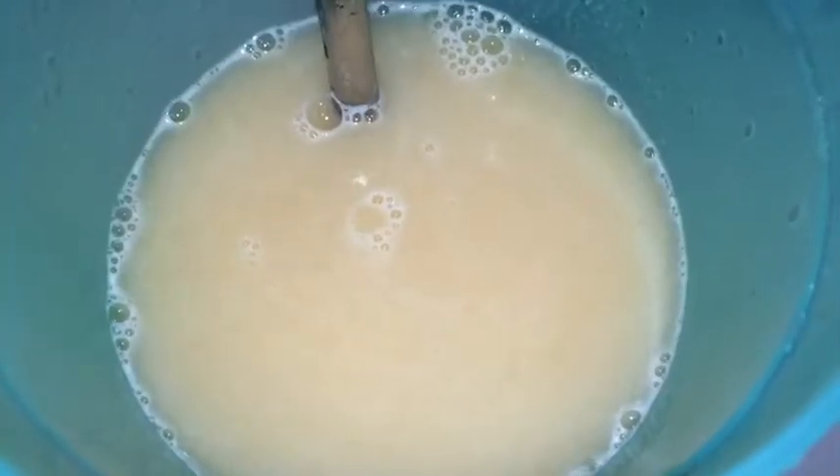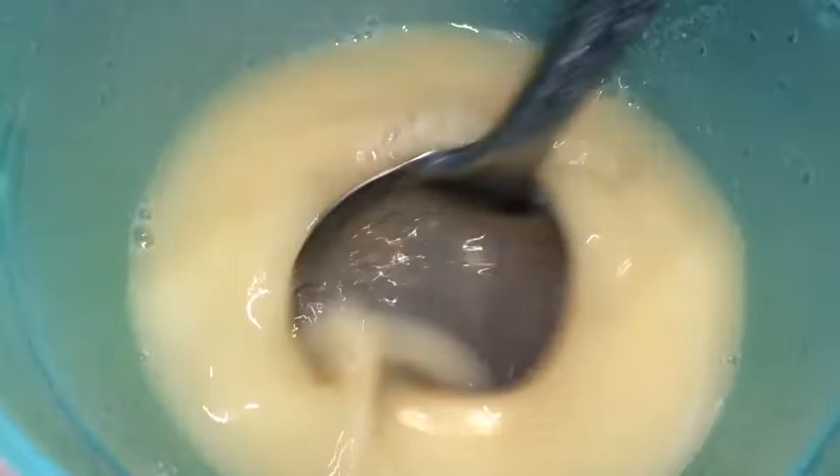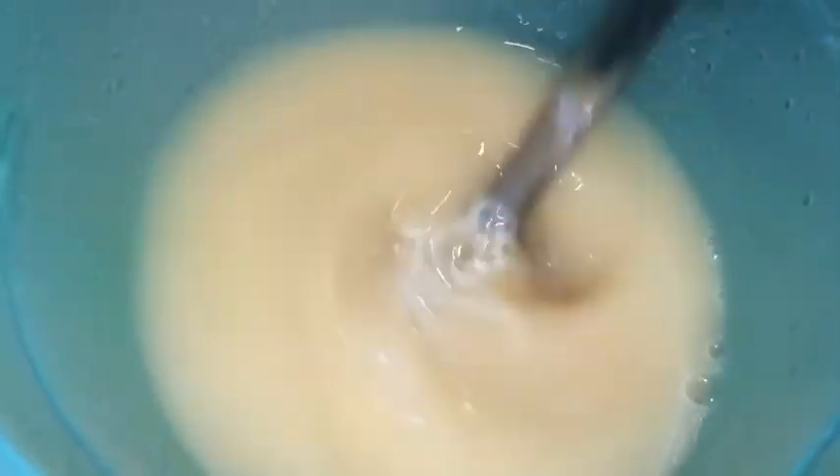So this is what it looks like after I finish straining it. It's looking all smooth — this is exactly what you want it to be.